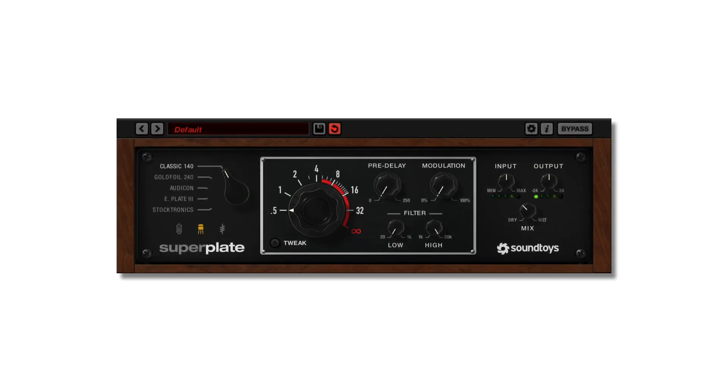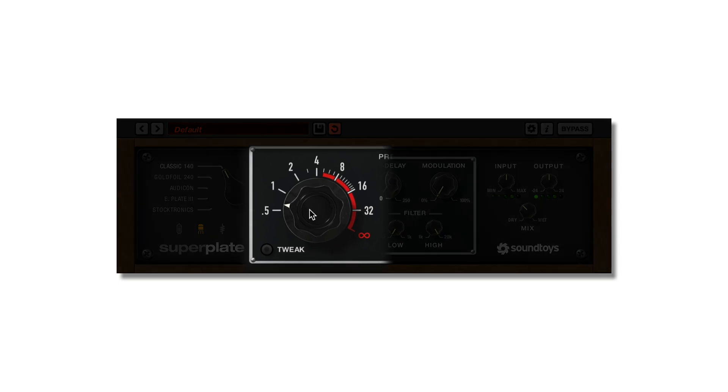The big knob in the middle is the decay knob that controls the length of the reverb tail, or size of the reverb. It can dial in continuous decay times from half a second to actual infinity, and it will also jump to numeric settings by clicking on the numbers around the knob.